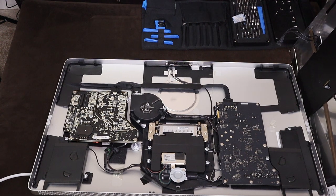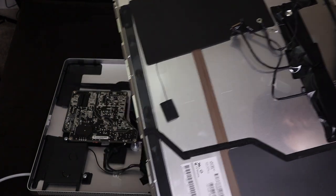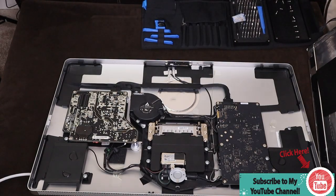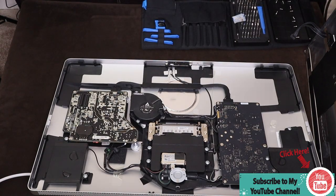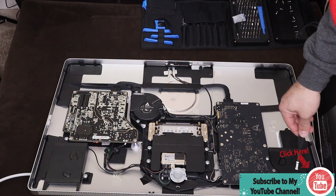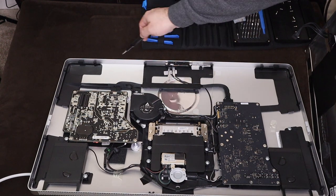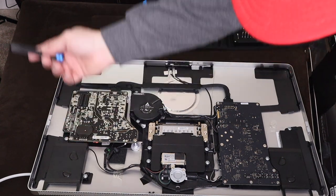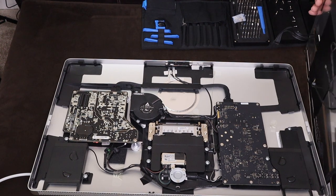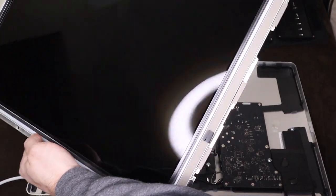Right here is your ground - you need to unscrew it and pull it out. That's basically it - this is your entire display. The screws: we only need to undo about twelve of them. You don't need to undo the ones on the bottom, just so you know.